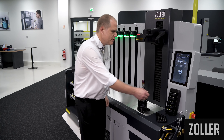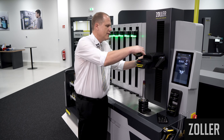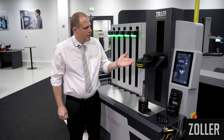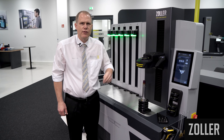We will insert a standard shrink fit holder. We select the diameter and the software shows you which shielding disk you should install. You select the corresponding shielding disk from the magazine and place it in the induction coil.